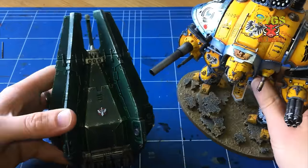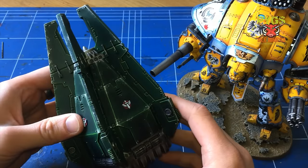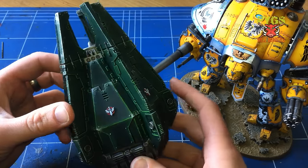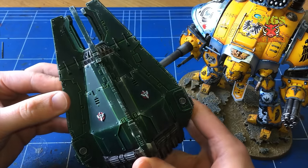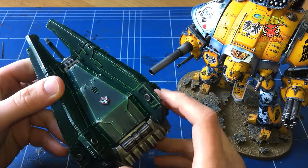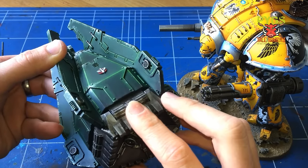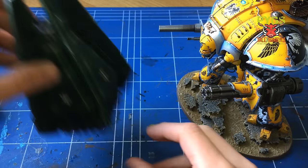Here we have some models that I've airbrushed and painted with a traditional brush. I don't purely just use an airbrush for painting - I use it as a tool to add ease and speed to my painting. Rather than hand base coat, I will base coat with an airbrush and do a little bit of the blending as well, and then I'll pick out all the details and lines with a paintbrush. That's my Dark Angels drop pod - I've base coated the metals separately, the greens all with the airbrush, and then painted all the detail by brush.